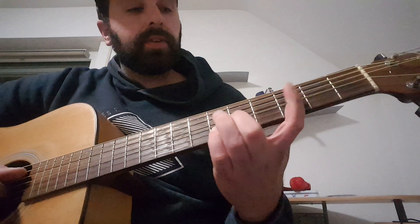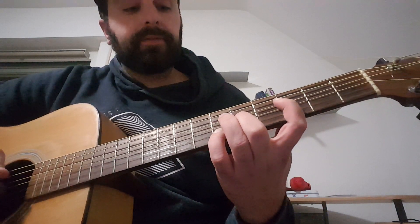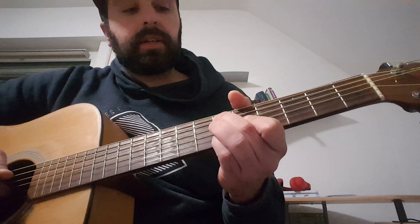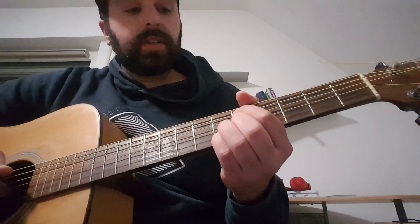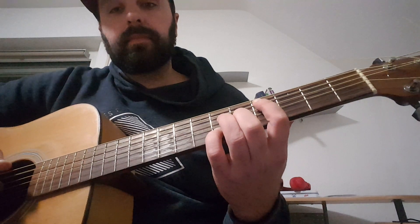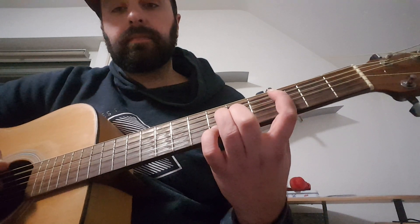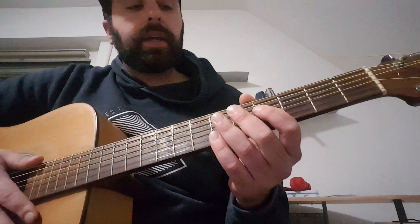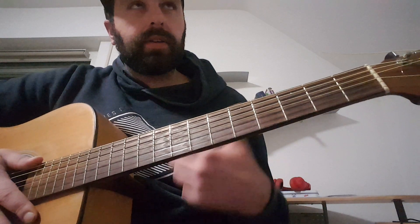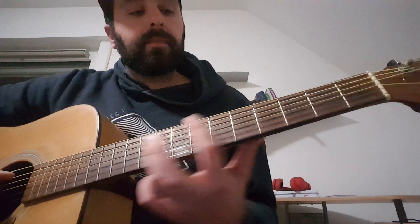On the third measure, the first part is the same — F, D sharp, D for two measures — and then we play a C sharp, and then C.